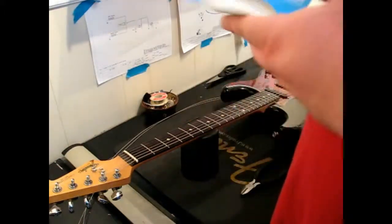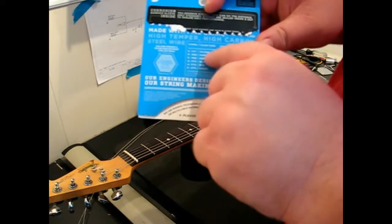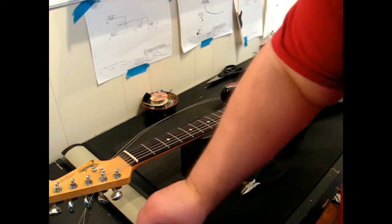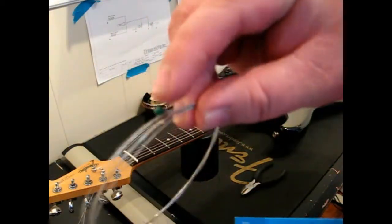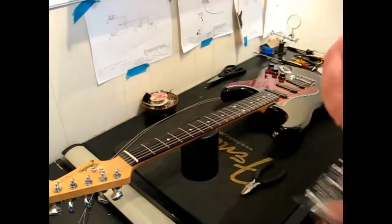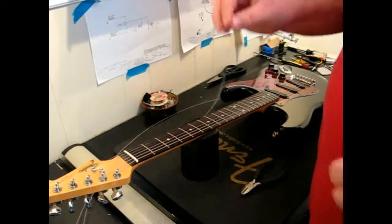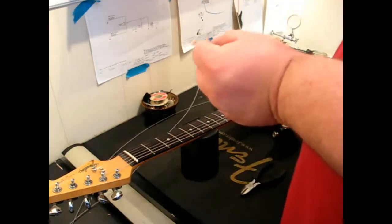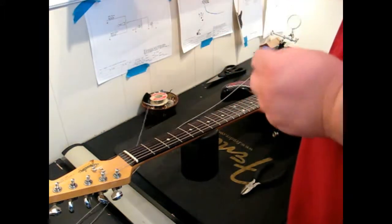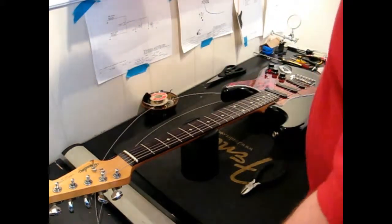What I really like about D'Addario is that when they package their strings, they give you a little chart that tells the color of the ball ends. The strings all have little color-coded ball ends — here's green and black, for example. What's great about that is it helps you know which string is what in the process. They package them together, so the first two we start with are going to be the brass, which is the bass string, and then the red, which is the next string in line. I'm going to go ahead and unwound those, and those are ready for us to go.